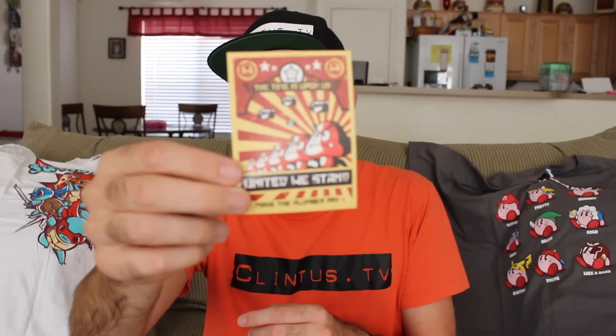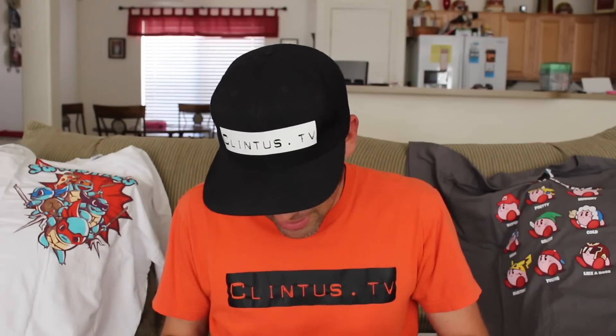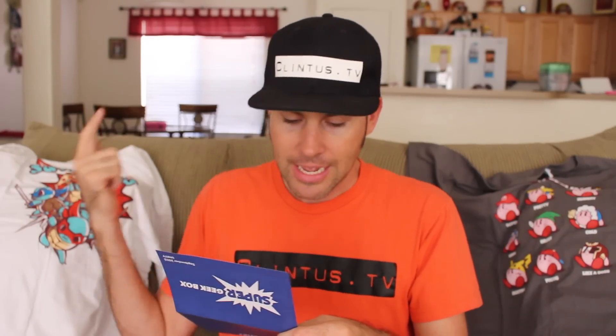There's more in here — here's the pin. They're doing a pin as well: Super Geek Box, September 2015, Unity. And we've got a card that says 'The time is upon us. United we stand. Make the plumber pay.' It's all the little Goombas from Super Mario, like a war poster. It actually came with an actual poster as well. Then on the bottom we've got the Super Geek Box info card — a quick rundown of all the items. We've got the Funko, which is one of two — you can either get Carl or Dave. The Hyrule University flag, the Goombas Unite poster, the Goombas Unite decal, the Squirtle t-shirt, and the Gamer Emotions tee.